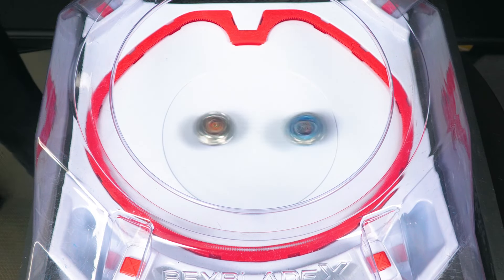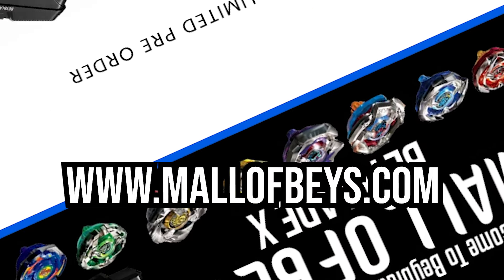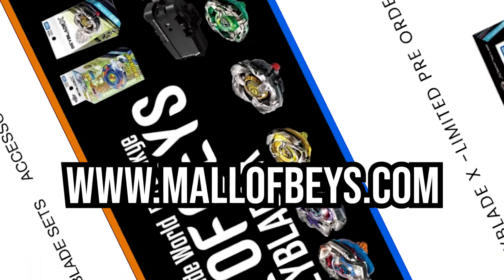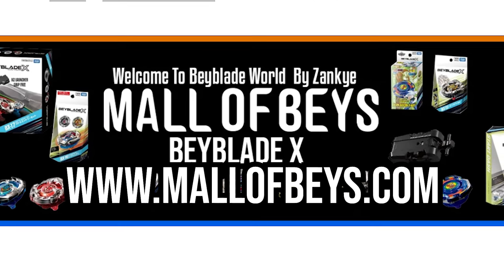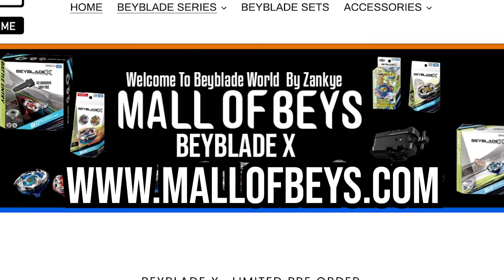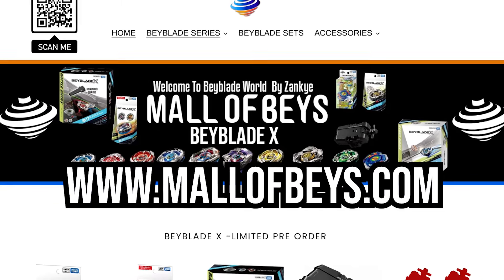We'll be answering all of those in this video, but check out malabays.com. Until the end of October, Beyblade Burst is 15% discounted automatically on checkout. Not only that, but we also have Beyblade X on our store for pre-order. It is an optional way to support the channel and I appreciate any support regardless.